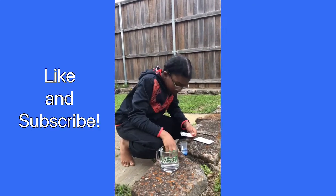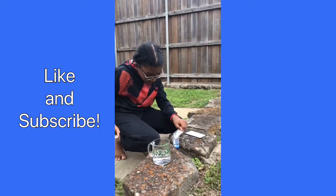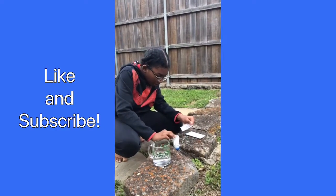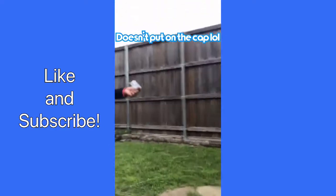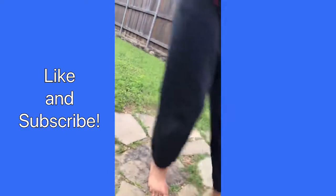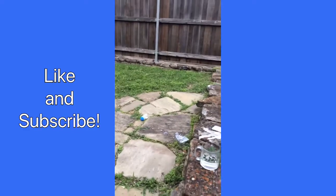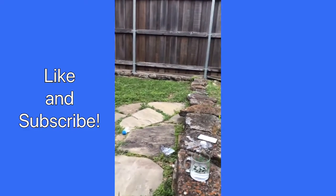Pour it all in. Oh! Put the lid on! Oh! We did it! Yeah, I guess that worked.